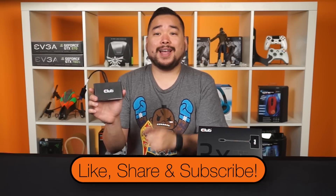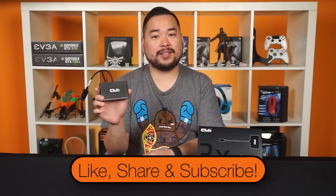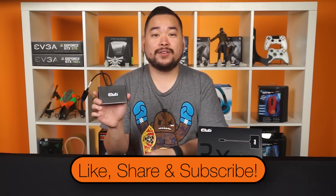Go ahead and click here or the link below to check out the other types of Club3D MST Hubs, or find out where to get your own MST Hub and get your productivity on. And as always, like and share the video, and don't forget to subscribe for more videos like this from NCIX.